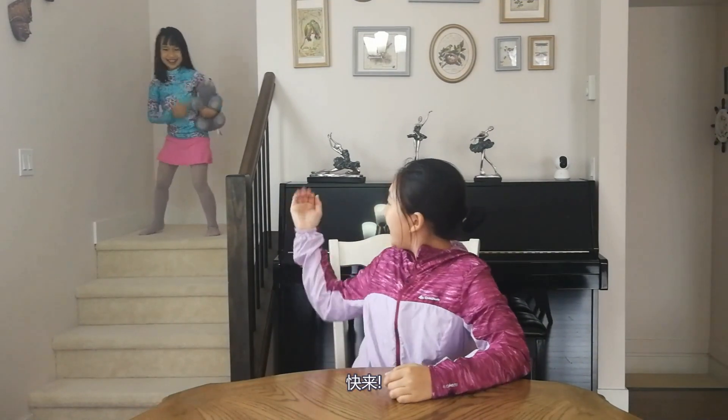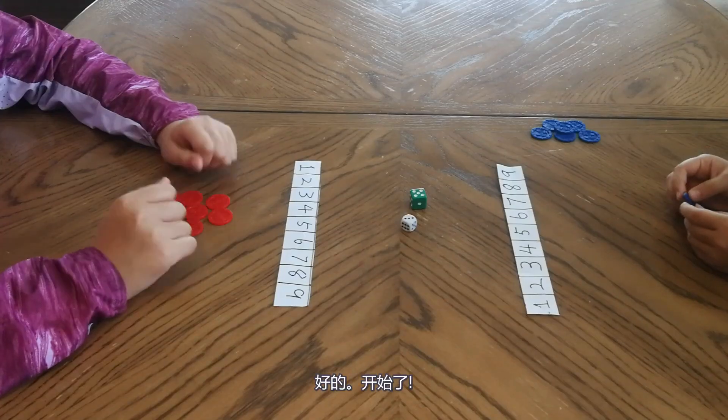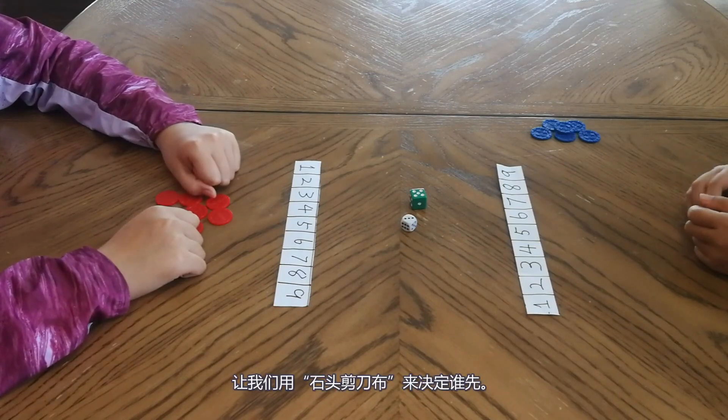Let me and my sister demonstrate how to play this game. JJ! I am here! Come on! Okay, start.